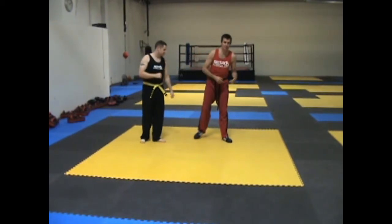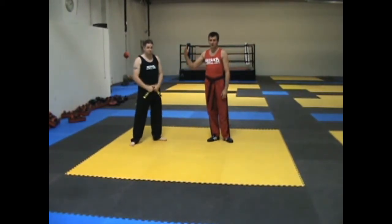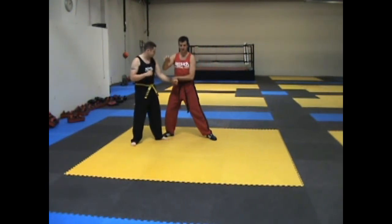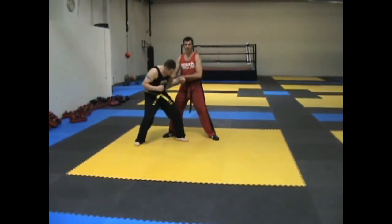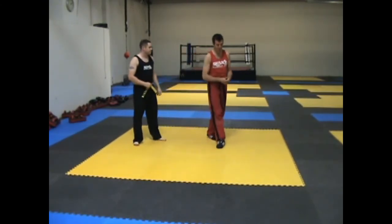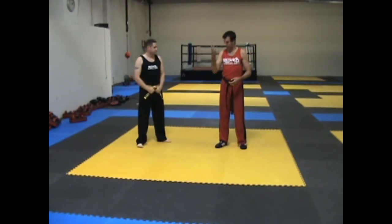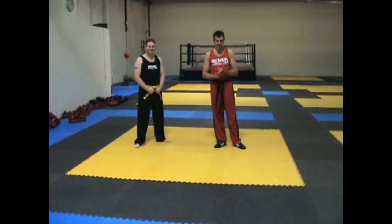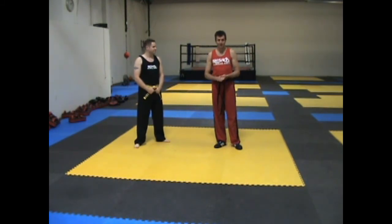When you're practicing this, really be careful. You'll notice we're leaving a lot of space with the headbutt. The difference between where my head is here and there is the same for practicing purposes, so there's no reason to get crazy close with your headbutt — ensure the longevity of your partner. After this we're going to add in some new strikes.